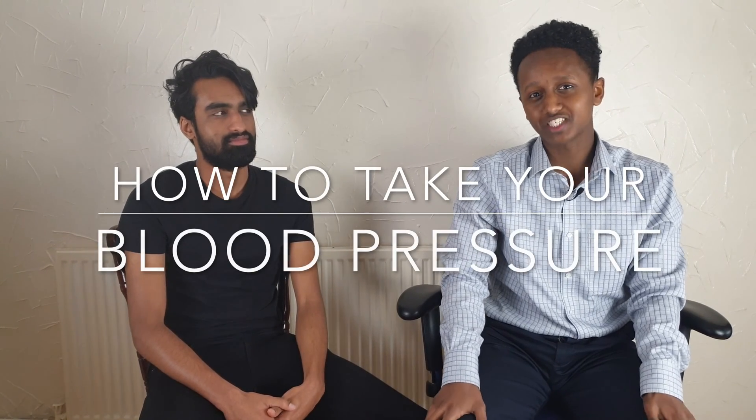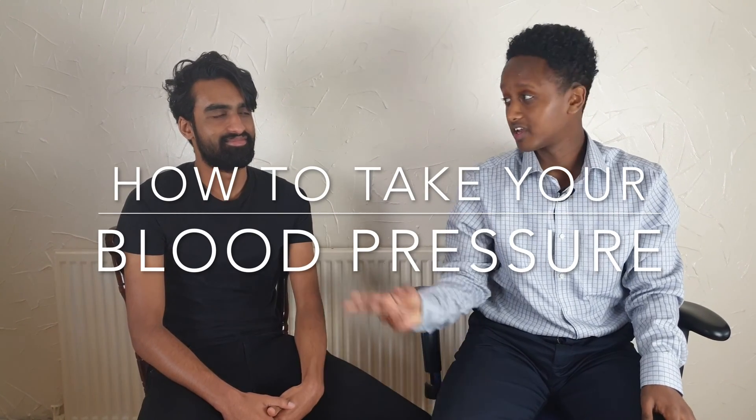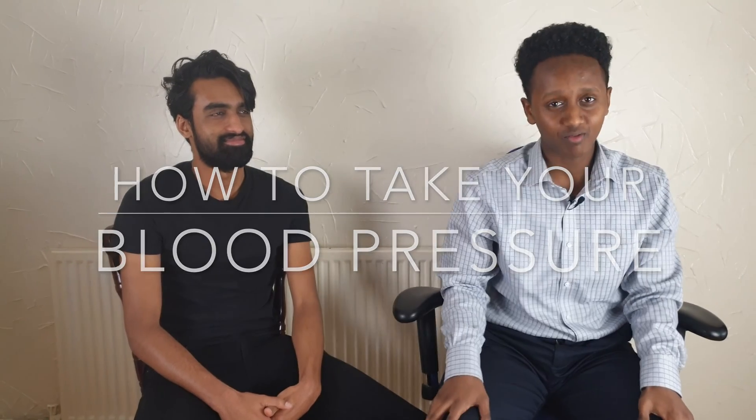Hi everyone, you alright? Welcome back to my channel. I'm here with my good friend Nick and my friend Olu behind the camera. Today we're going to be filming blood pressure and how to take it.